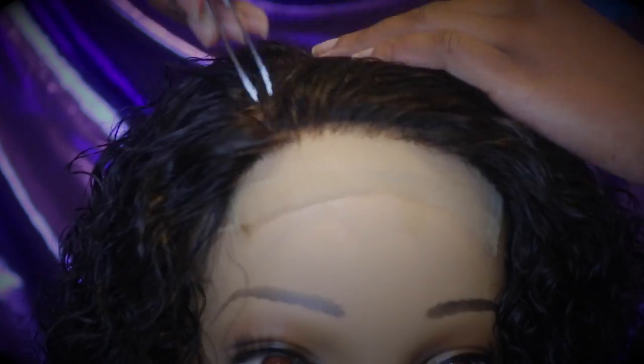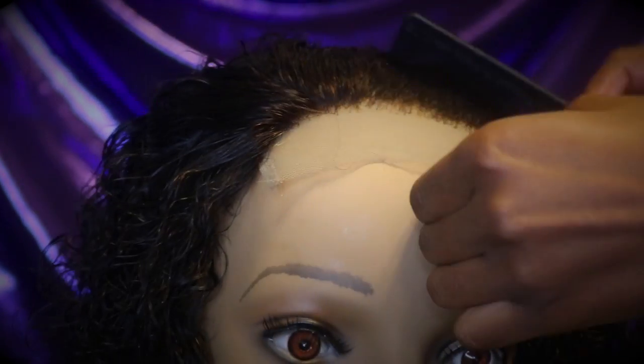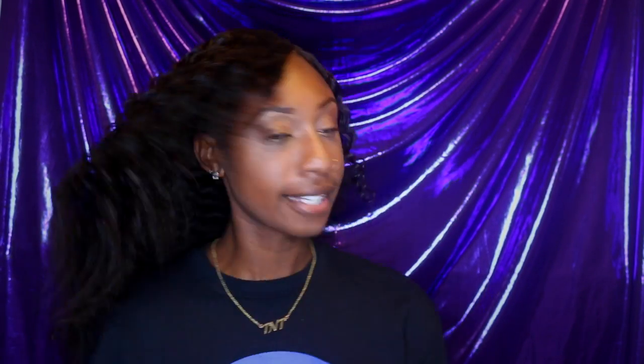I did try to cut some baby hairs, but I honestly didn't end up laying the baby hairs down when I wear the wig, so it's up to you if you want to do that or not. I did bleach the knots so it blends a little bit better with my scalp. I didn't do that on camera because it was my first time and I was struggling with that, so I didn't show y'all, but next time I will.